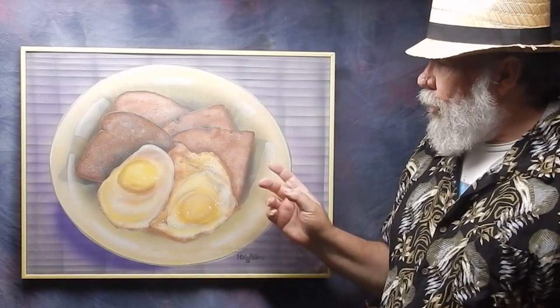Hi everybody, this is Tom Peterson. I'm going to start out this art for sale session with a painting that I did for my mom back in 1984 — it was her Mother's Day present from me. It's airbrushed acrylic.